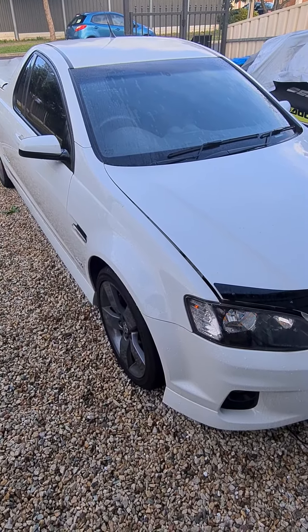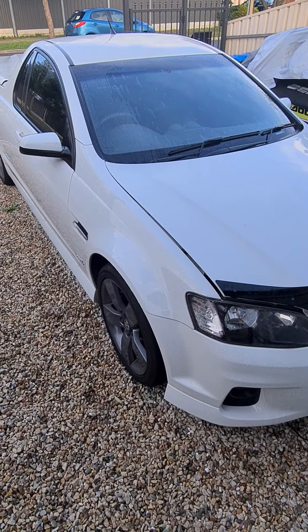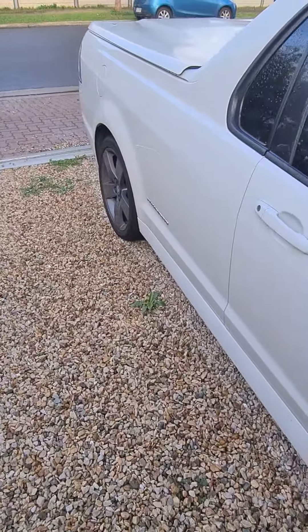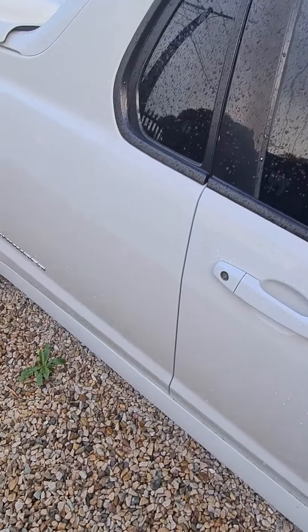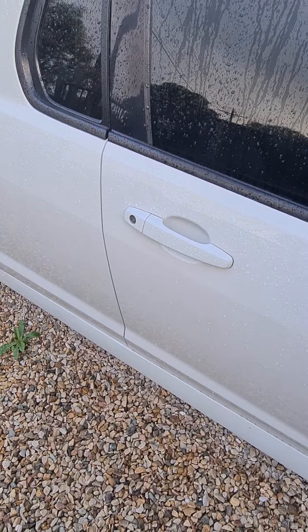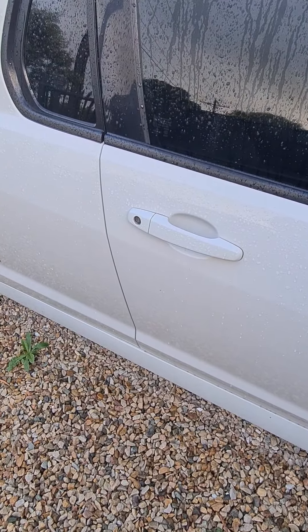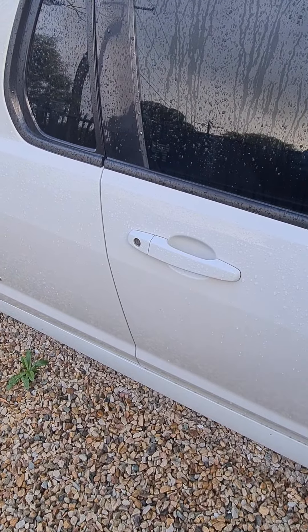It's been sitting in the driveway, hasn't been driven, and the battery went completely dead. Keys wouldn't unlock it, and the manual key in the lock wouldn't unlock it either. I went all over the internet looking in forums and basically couldn't find an answer to get this vehicle open, other than a few people saying smash the window, which I didn't want to do.